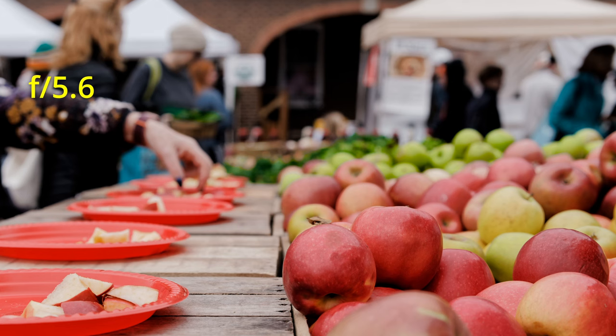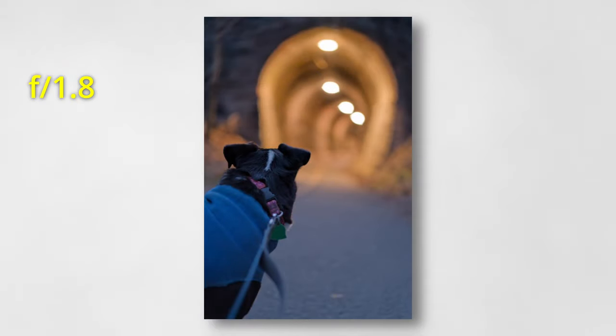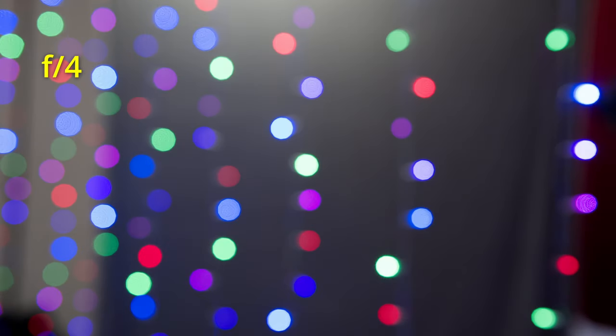The lens is designed with 11 rounded aperture blades, and the transition from in-focus to out-of-focus is very smooth. The background blur is very creamy and buttery — not busy at all. Shooting speculars, the bokeh balls wide open are nicely round until you get towards the edges where they have more of a cat's eye effect, which is expected given the physical length of the lens. When you stop it down, though, the bokeh balls stay very round. Overall, they've done a very good job maintaining smooth, creamy background blur.